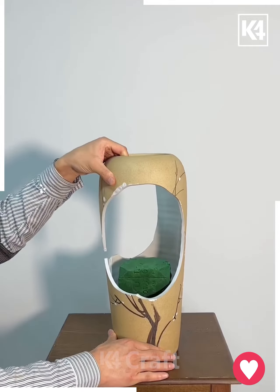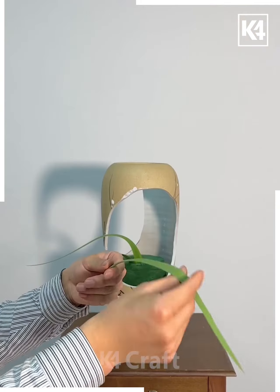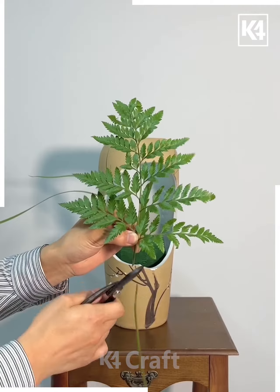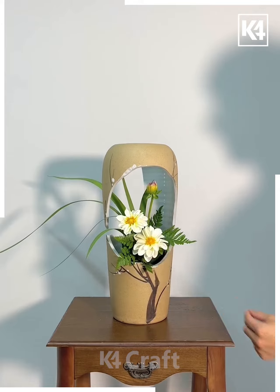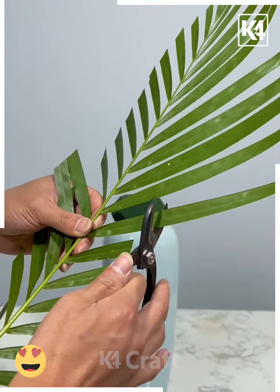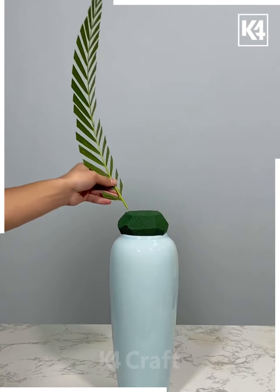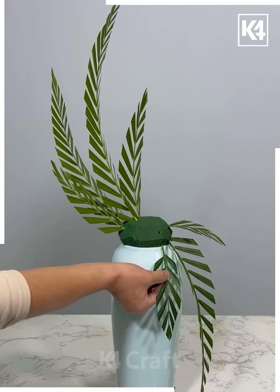You can also add fresh leaves and one single flower, and still you'll get this beautiful flower design at the end. You can also put the sponge inside the flower pot and make a design as well. Look at this design — you can use ferns, fresh leaves, and flowers, just create different designs, and look, it's done!